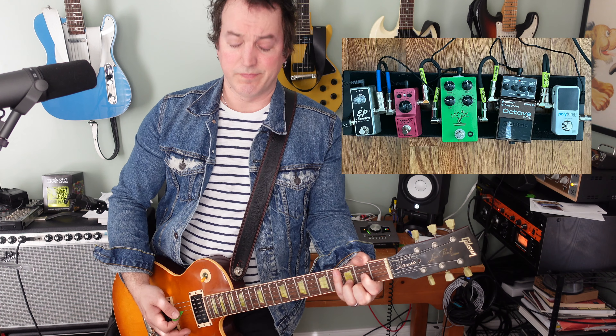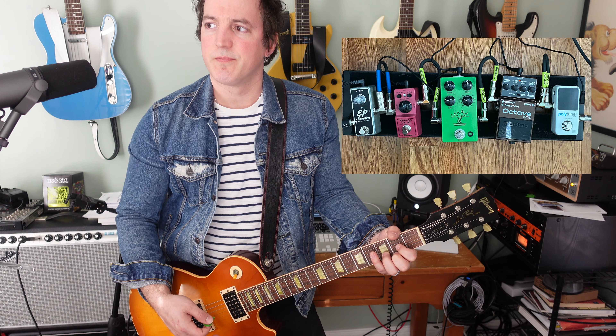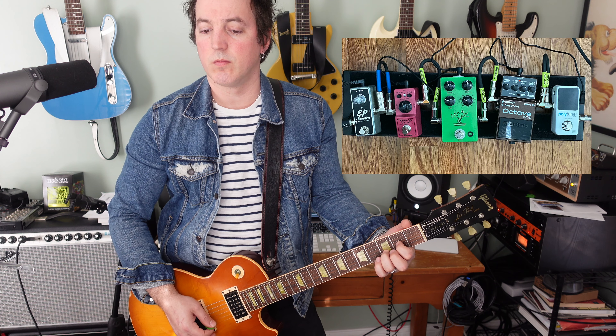I'm going to play just an open D chord as your reference — that's it without the pedal. Now it's on. That sounds good. If you've been to my channel before, you know I do a lot of things with loop pedals. I love loopers, I use them at all my gigs, and I've done a bunch of videos about them called The Essentials of Looping.